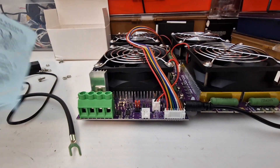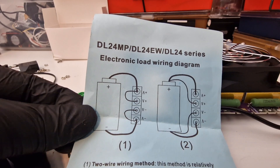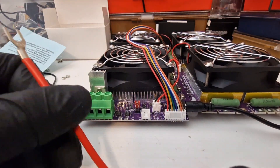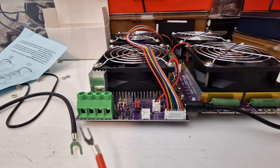They do recommend connecting it like this. I am going to replace these cables — I don't like them, they're too small — but just for now I'm going to use them.